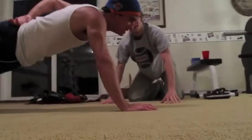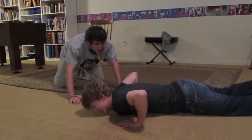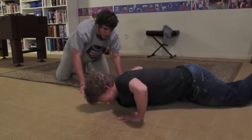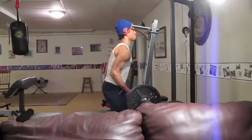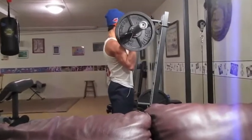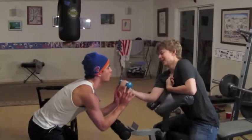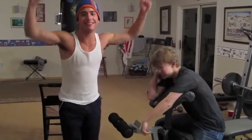Come on, how bad do you want it? You got this. Alright, try it from your knees. You're working too hard. This is all you. All you. I'm not helping you. I'm not helping. Yes.